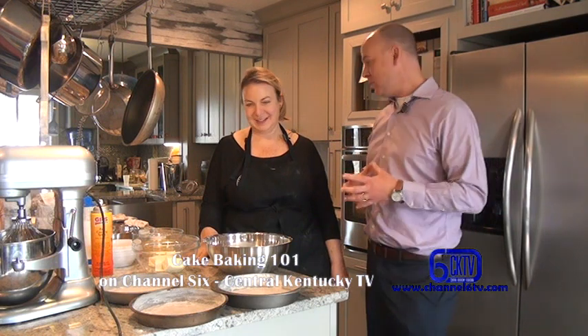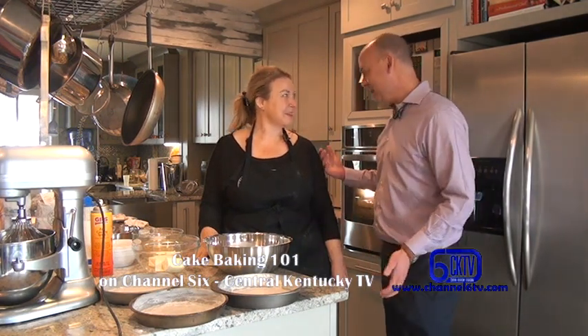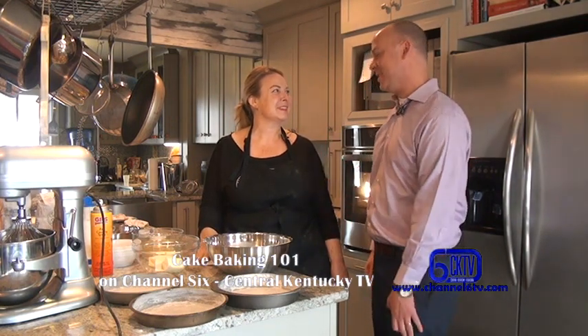I'm Gary White for Channel 6 Central Kentucky Television and I'm here with Gwen Artz, who is a personal chef here in Lebanon and Marion County. Today we're doing Baking 101 where I'm gonna learn how to make a cake — it's called a one-two-three-four yellow cake. Because there's four steps and it should be kind of simple. We'll see, because I'm a very basic beginning learner here.